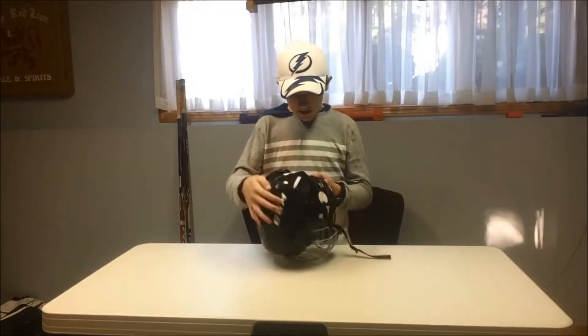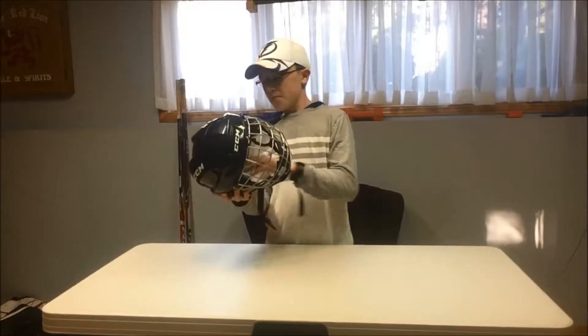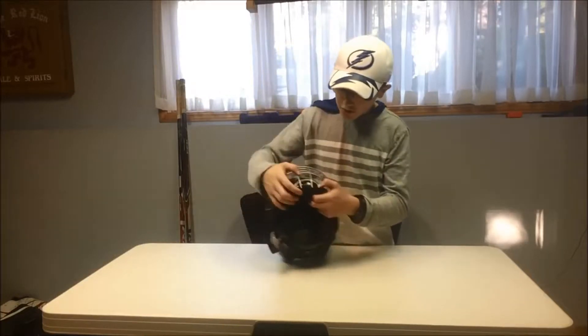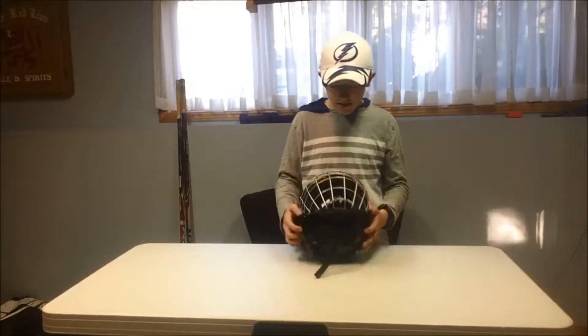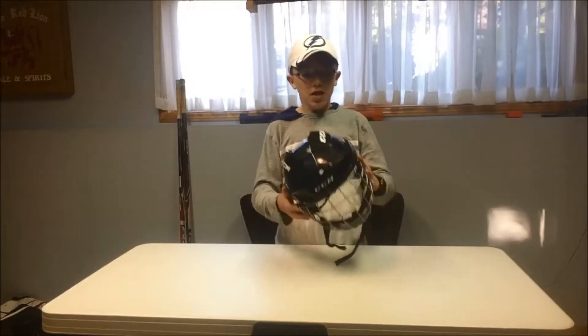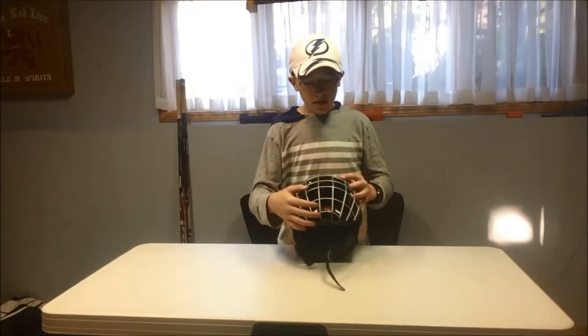My helmet — my current number is 37 but they don't have it, so I go with number two. It's a CCM FL40 with a standard cage and standard helmet. I need to replace the chin rest part — I've got some really nice chin rests but for now it's just a regular one. The only complaint is it's a little tight on the temples. I normally go wider and prefer Reebok, but Reebok doesn't sell much anymore. CCM apparently bought Reebok, so I went with the CCM.